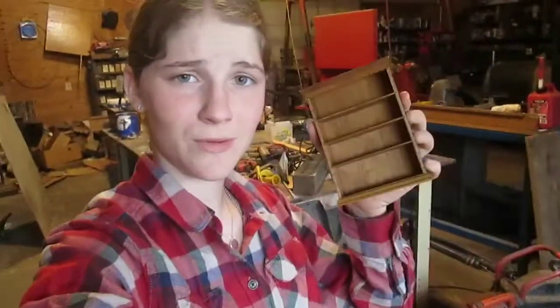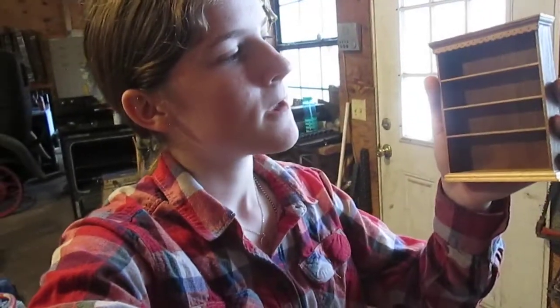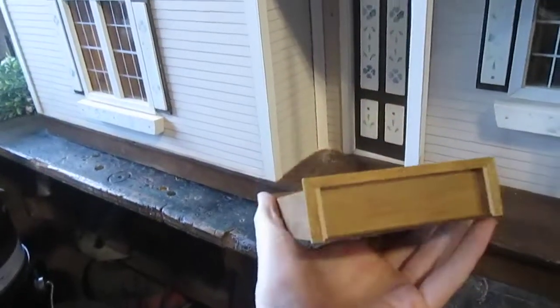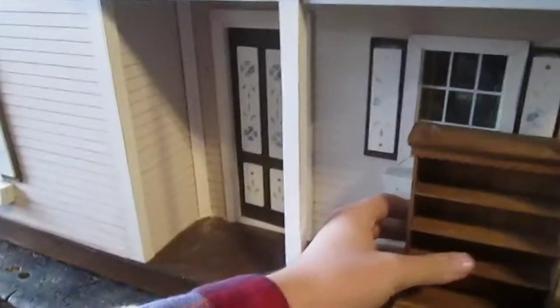Alright, so I have just gotten this beautiful bookshelf for our dollhouse — I've just got it from my sister-in-law. I'm going to be making some books later that I'll fit into this, so that way she can have decorations on her bookshelf that's going to be in her house. It's actually quite nicely done — I am very impressed with it. It is quite small compared to the house, but that's all right.